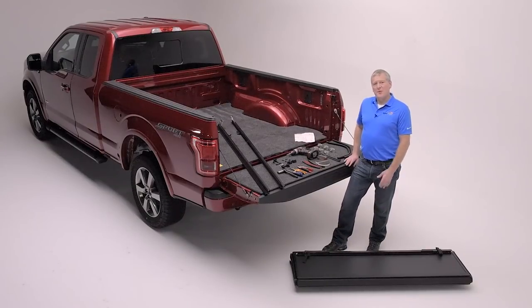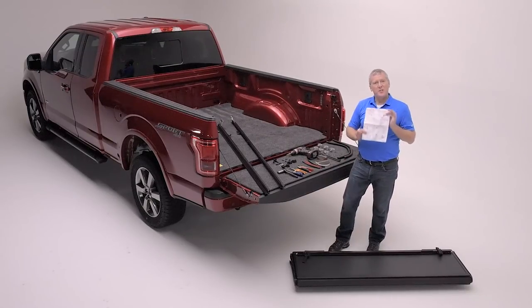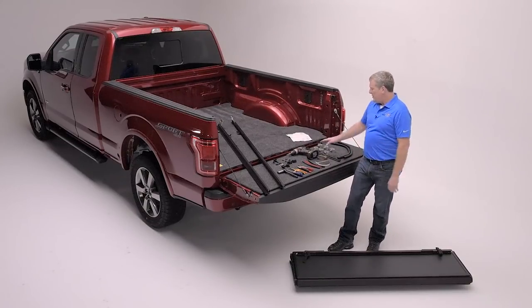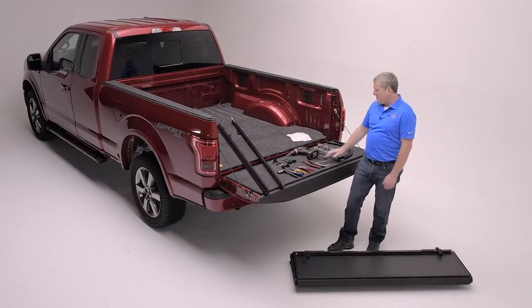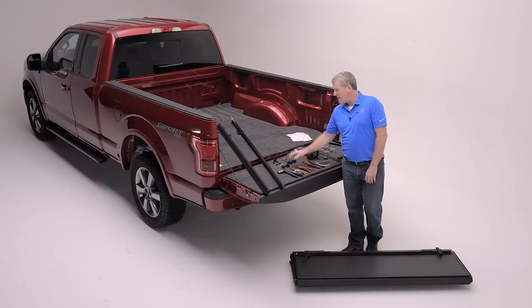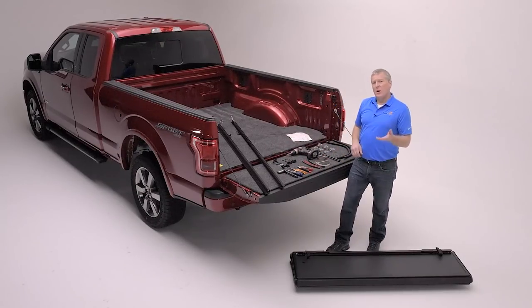Now that you've received your new MX-4, it's time to open the packaging. Inside you'll find easy-to-follow step-by-step line art instructions and all the hardware necessary: the C-clamps for mounting the rails, the prop rods, the drain hoses, the bulkhead seals, the cab bumpers, the buckles for the straps, the mounting bolts for the front of the cover, and the rails. If you have a longer pickup truck — six and a half or eight foot — the rails will likely come in a separate box.